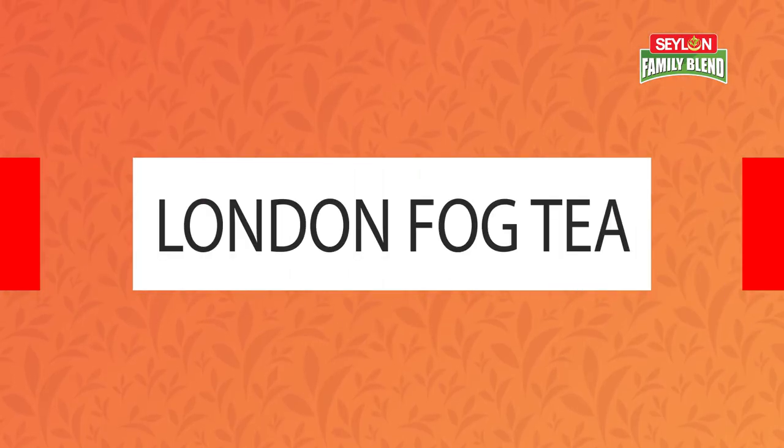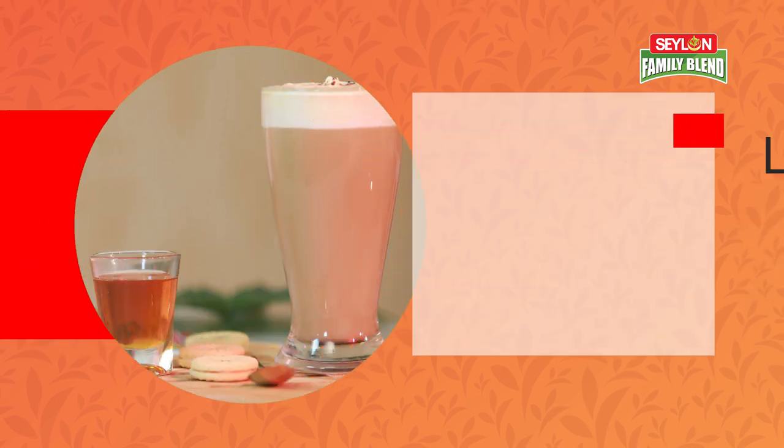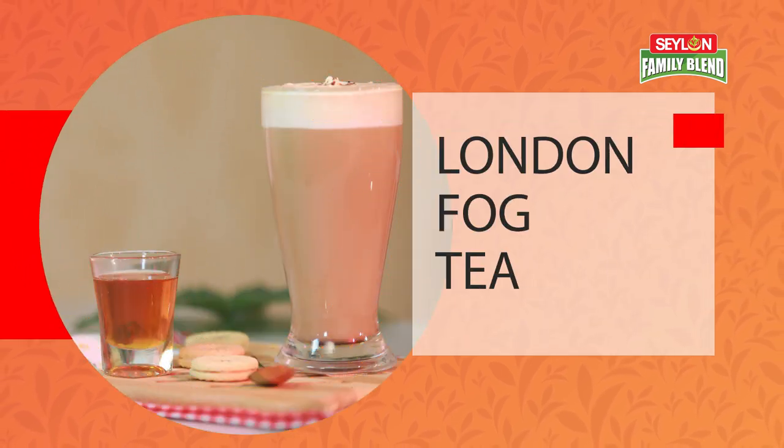Today I will share this recipe with you. This recipe is called London Fog Tea. In this London Fog Tea, I will share a recipe from a cafe in Canada. As a regular customer, vanilla plus cinnamon were added to this recipe, and then worldwide this recipe became famous. So let's see what the recipe is made of.